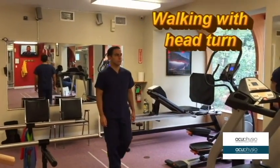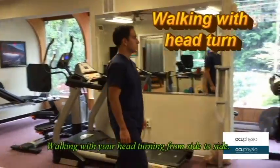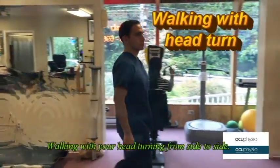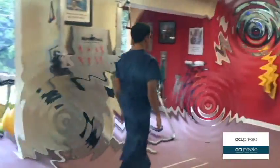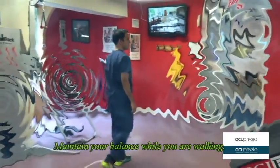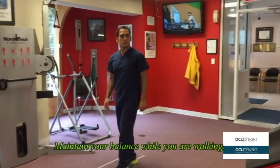Walking with head turn from side to side. This is to help people get used to motion while they are walking. Make sure you maintain your balance while you are walking.